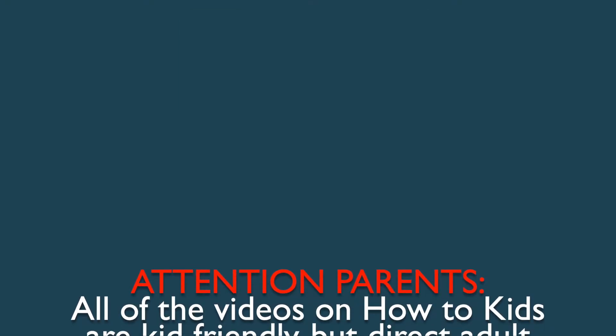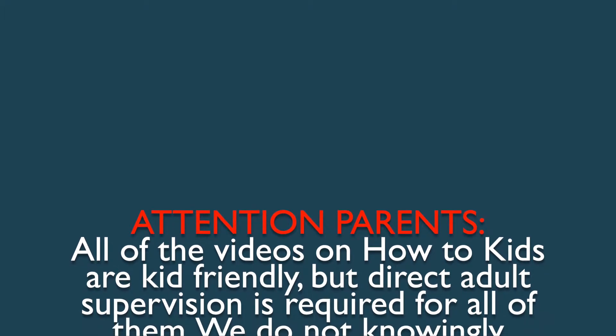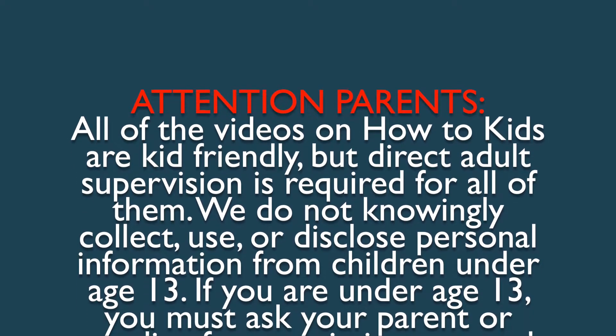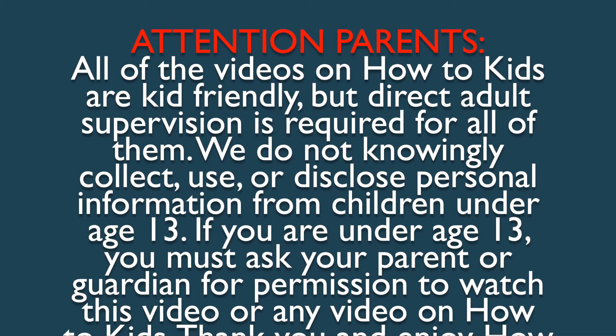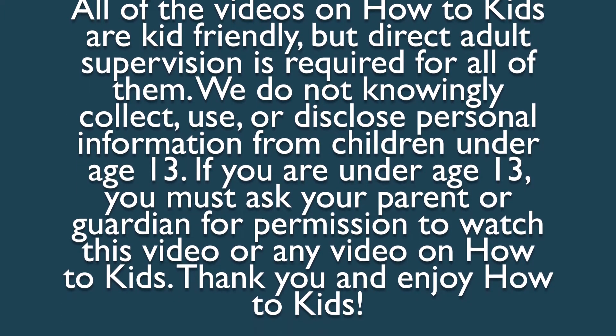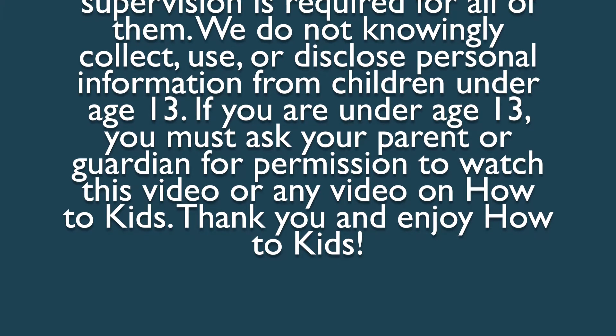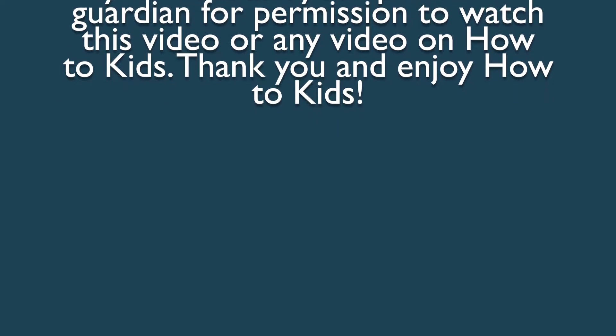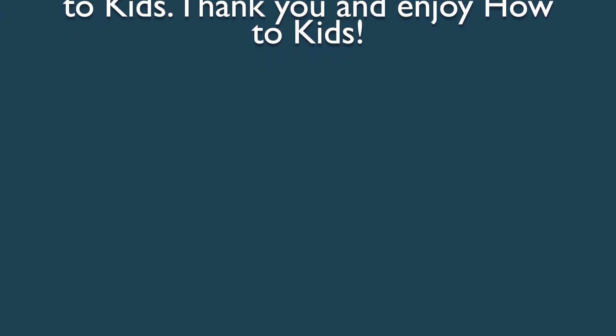Attention parents! All of the videos on How To Kids are kid-friendly, but direct adult supervision is required for all of them. We do not knowingly collect, use, or disclose personal information from children under age 13. If you are under age 13, you must ask your parent or guardian for permission to watch this video or any video on How To Kids. Thank you and enjoy How To Kids!